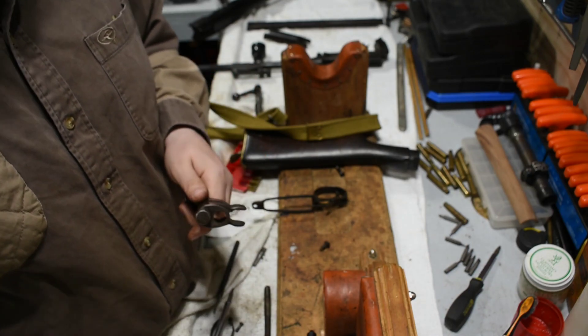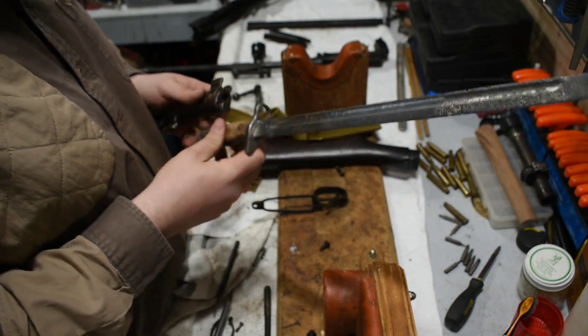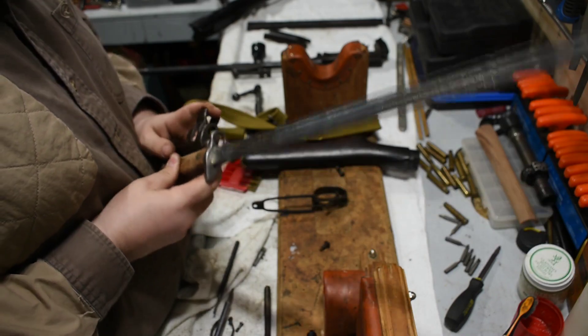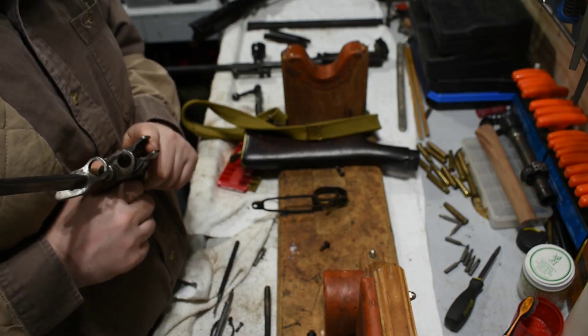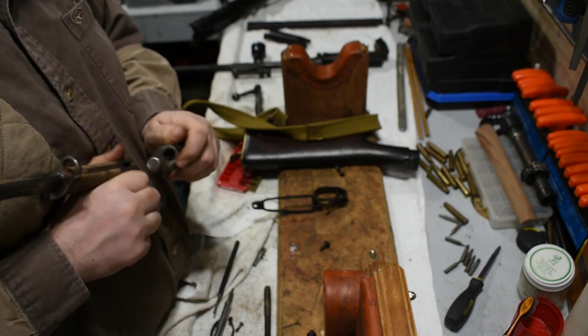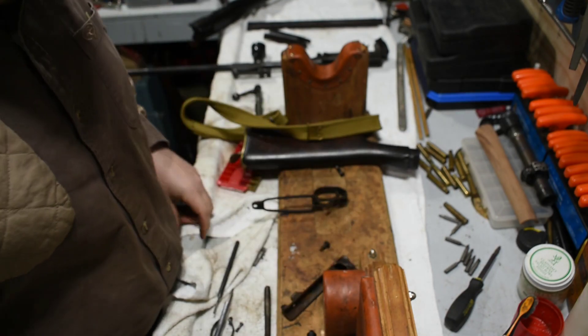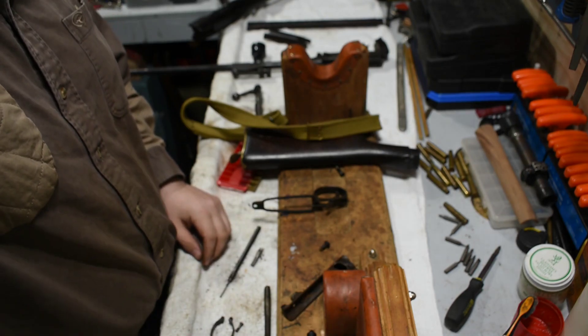The nose cap has the same kind of paint on it, worth noting. The bayonet is in really rough shape but it still fits. Going to clean her up, put her back together, and hopefully get her to the range soon. Any questions, comments, or rude remarks — feel free to leave them in the comments. Have a good one.